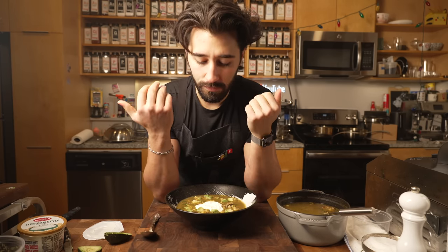Pozole verde is not a soup that I grew up with. I grew up with pozole rojo. I'm not sure of too many Mexican households that grew up with this dish. Comment down below if you did grow up with it, because I didn't myself. It's quite the same process as making the pozole rojo.